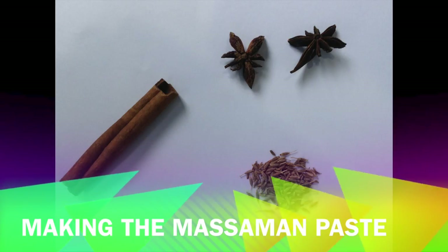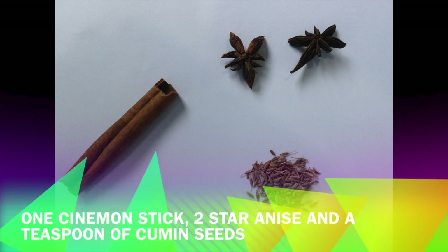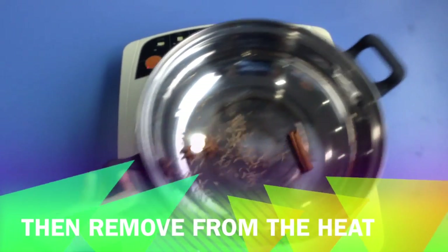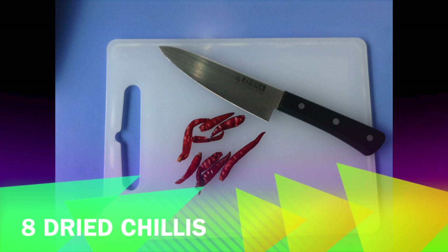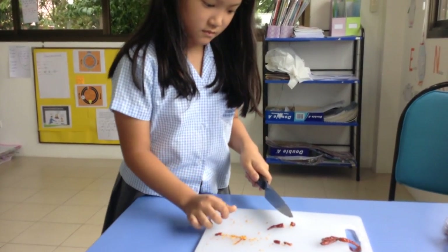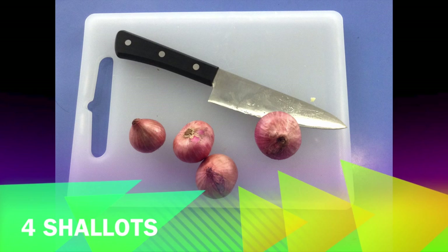Making the Masaman paste: get 1 cinnamon stick, 2 star anise, and a teaspoon of cumin seeds. Next, get 8 dried chilis and 4 shallots.